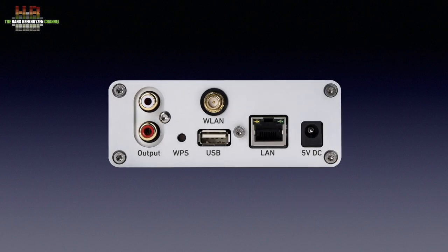On the rear we see the 5V DC input, the network socket, a USB 2.0 port for external storage or CD drive, and the WiFi antenna socket. The WPS button lets you connect the Network 2 over WiFi to your network, provided your WiFi access point — often the router — also has WPS functionality. Then there are the analogue left and right outputs on RCA.